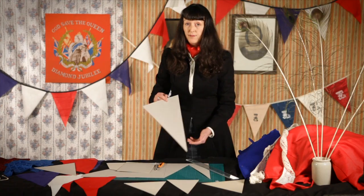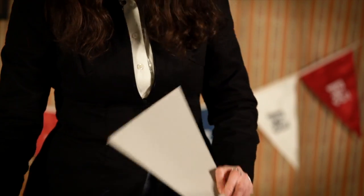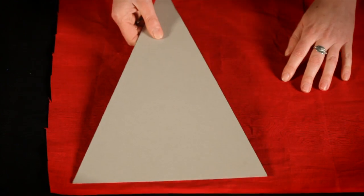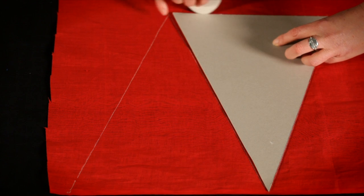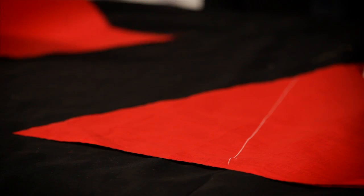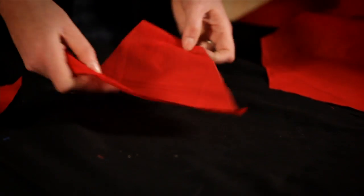Next, draw and cut out a template for your flags using card. I'm making triangular flags about 34cm high and 24cm wide, but you can use rectangles or even a pennant shape. Lay down your fabric and mark it with your template using tailor's chalk or a pen. You'll need to do this lots of times, so try to get as many flags as possible from your fabric. Then cut out the flags using sharp scissors. If you want to be clever, try cutting on the bias — on the diagonal to the weave — as this helps it fray less.